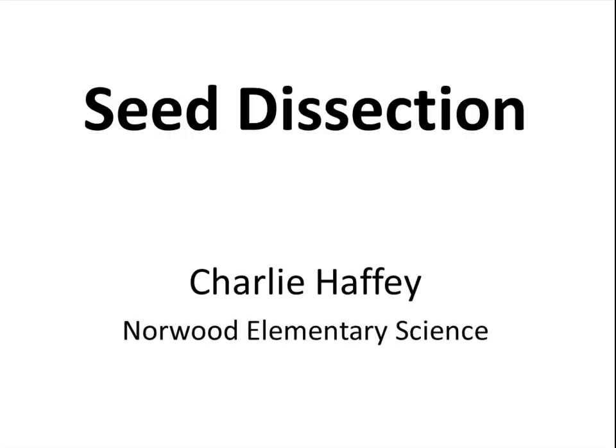Seed dissection. My name is Charlie Haffey. I am an elementary science teacher for the Norwood Public Schools.